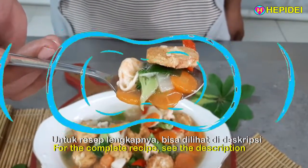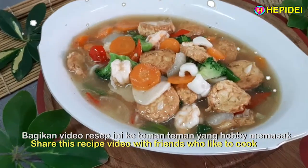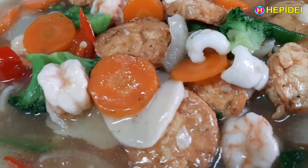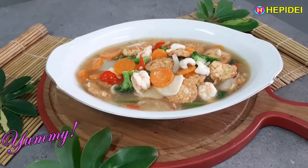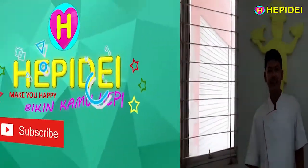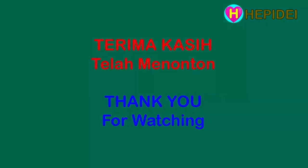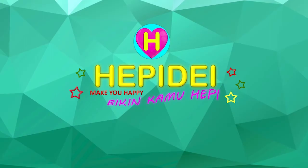Untuk resep lengkapnya bisa dilihat di deskripsi. Berikan video resep ini ke teman-teman yang hobi memasak. Nantikan video-video Happy Day selanjutnya. Jangan lupa klik tombol subscribe dan tombol lonceng untuk mengetahui video terupdate Happy Day. Terima kasih sudah nonton video ini, jangan lupa like dan share.